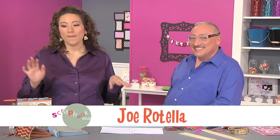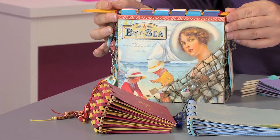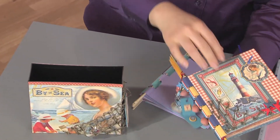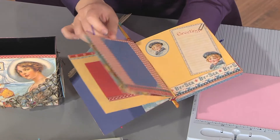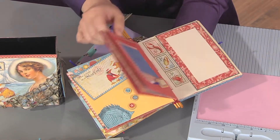Joe Rotella is here and he has brought this amazing little book. Now I know this looks like a box but it's actually a book. I'm going to pull it out and you will see it's this cool book which is bound together in what is called a piano hinge — because it looks like the hinge in a door where the pieces fit together.